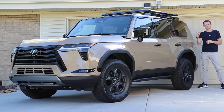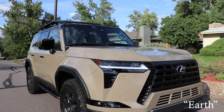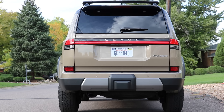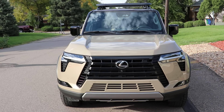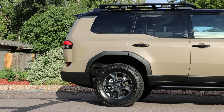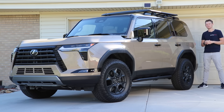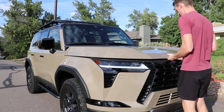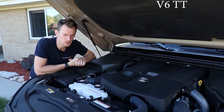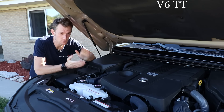Do we really even need to talk about the looks? This thing is an absolute stunner — not only in photos but now firmly in person as well. It turns heads everywhere you go, particularly in this color called Earth, which is a metallic sand color. What you're seeing here is the Overtrail Plus model, with revised front and rear fascias that improve approach and departure angles, a slightly different grille, and 18-inch wheels with 33-inch tires — the biggest tires ever fitted to a factory Lexus.